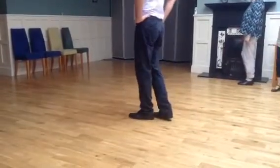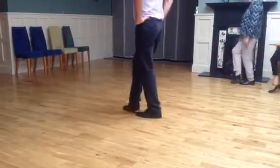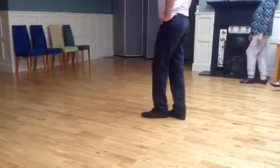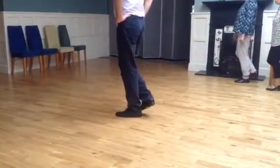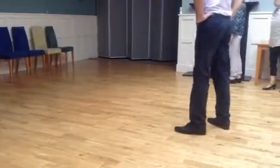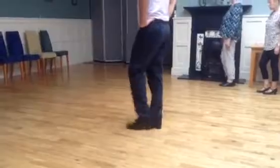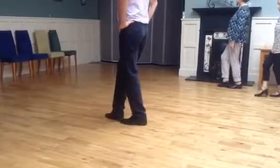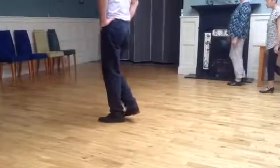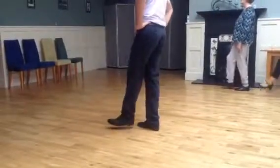So the seventh step: one, two, three, four, five, six, seven. Up step, hop, heel, back, step, kick, down. Up step, hop, heel, back, step, kick, down — down on the front.